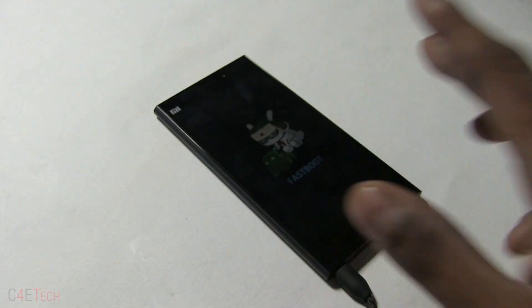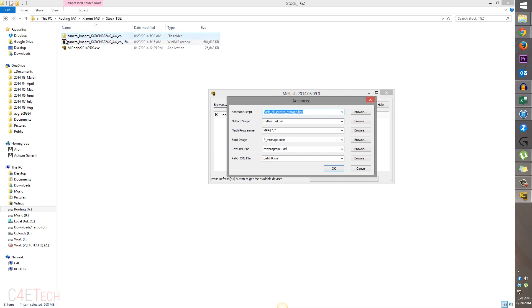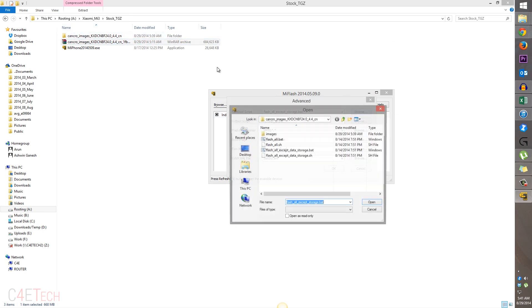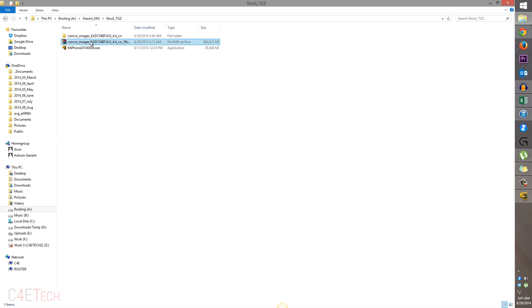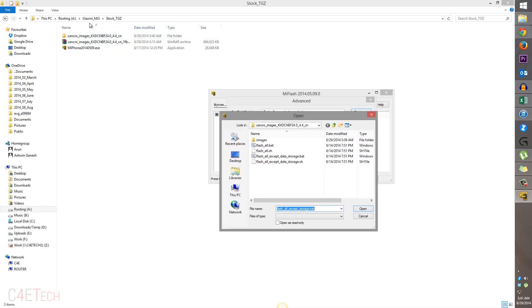Now we can leave the phone as it is and get to the PC. Over here click on this little triangle, select advanced, and navigate to wherever you've extracted these files. A little thing of note here — when you're saving these files just make sure that none of the folder names have a space in between. For example, I have my folders named Xiaomi underscore Mi3 stock underscore TGZ. If you had named it as Xiaomi space Mi3 or stock space TGZ it would not work. That's a problem with the Mi Flash tool.